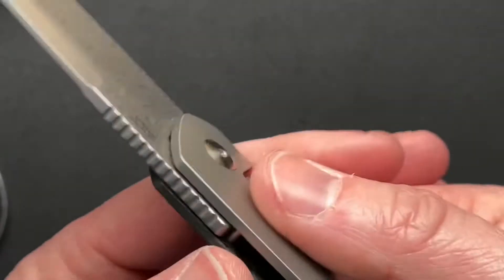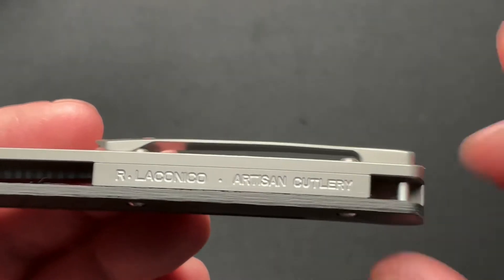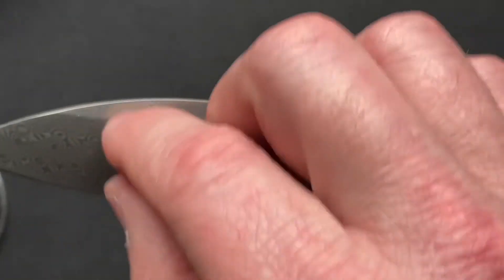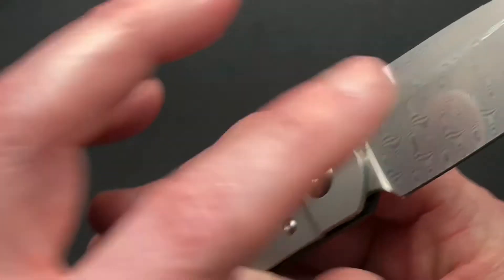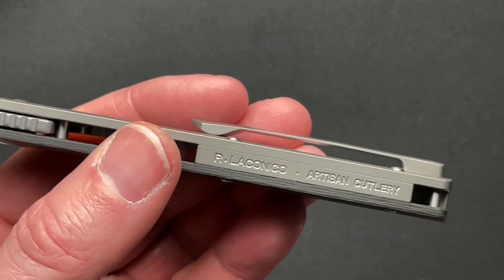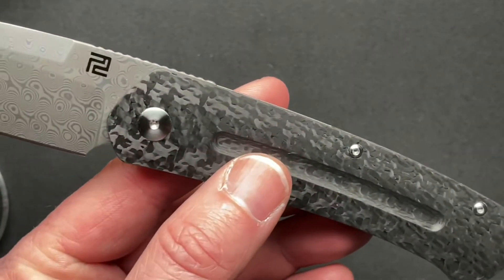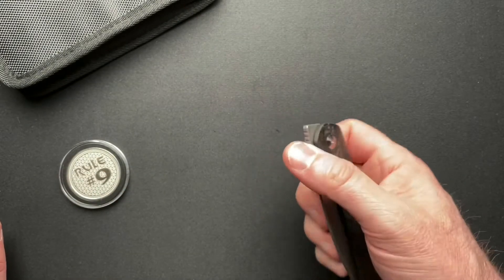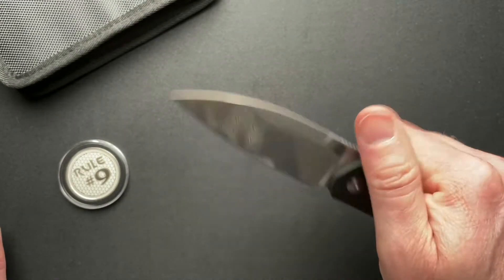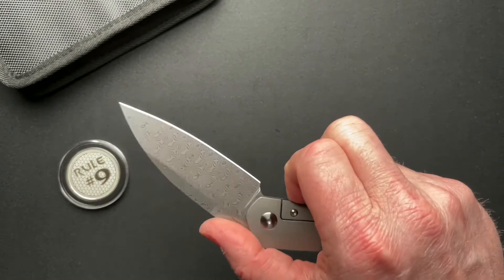This is a Ray Laconico design, and I really like where they put that information. A lot of times you're going to see a big logo of the designer on the front or the back of the blade, and I think this is a very cool, classy place to put it because you're never going to see it unless you're looking for it. I handled this knife for a while and didn't even notice it until hours later — it just didn't pop out at me.